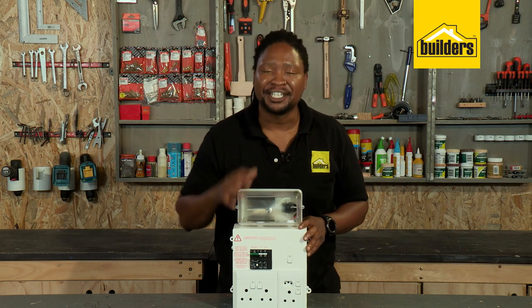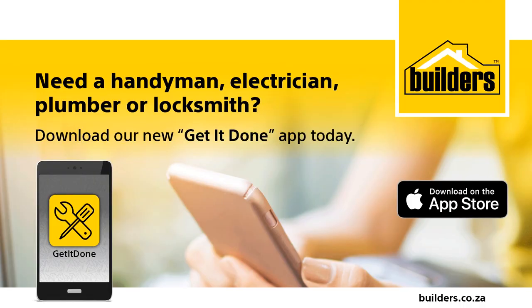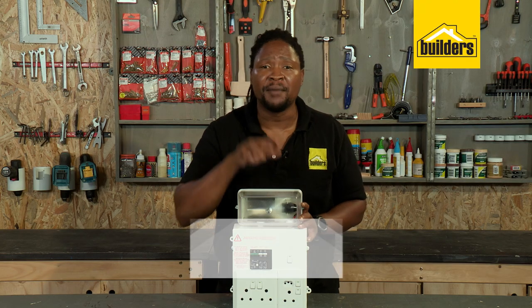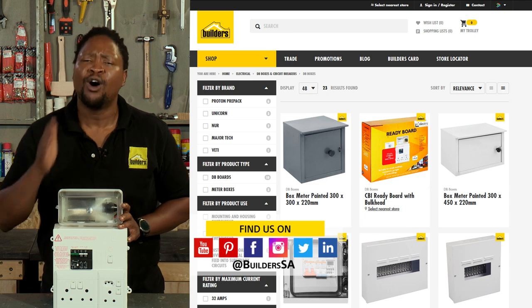Remember, all electrical installations need to be installed by an approved electrician, and if you need one the guys at your local Builders will help you find one. This is just one of the many DB boards available at Builders — for more, check out the Builders website or follow our YouTube channel.